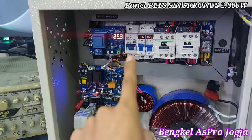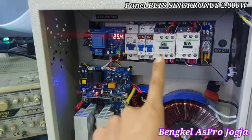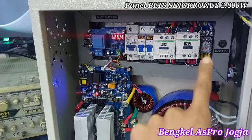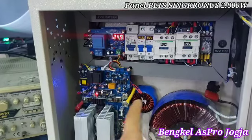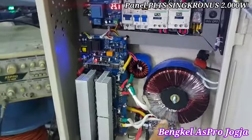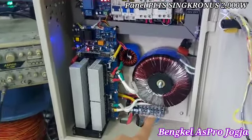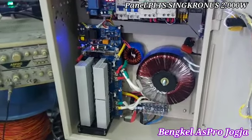Di sini terdapat MCB dari DC baterai. Ini MCB PLN, ini MCB inverter, ini kontaktor PLN, ini kontaktor inverter, ini adalah relay perpindahan kontaktor. Ini switch on-off-nya inverter, samping kipas, ini kit-nya, ini trafo-nya, toroid. Ini di bawah ada terminal baterai, terminal AC input dari PLN, ini AC output atau beban ke instalasi rumah. Kipas ada dua unit.